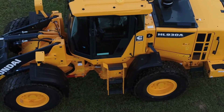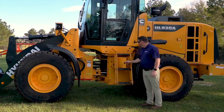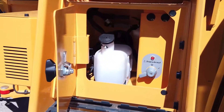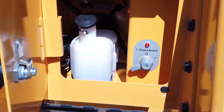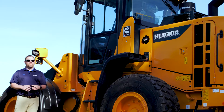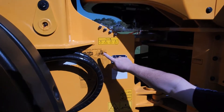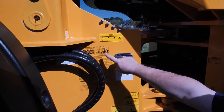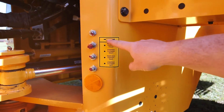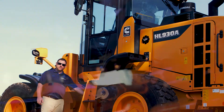Located here are our stairs with traction treads. As you move up into the cab, underneath the steps located centrally on all Hyundai wheel loaders is our master disconnect switch. Ease of serviceability is one of the great parts of the Hyundai wheel loaders — you can see our service instruction chart here, and we also have bank grease zerks located here and here.